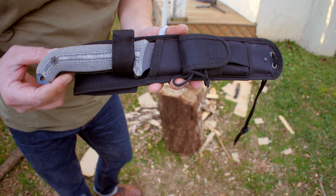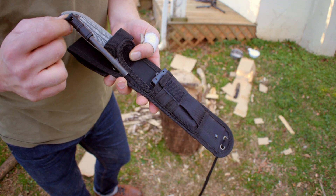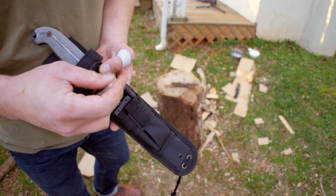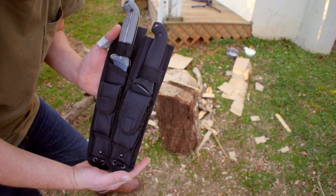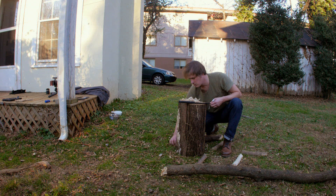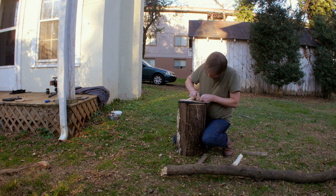All four knives come with the same accessories. With each one you get a sweet polyester sheath, a sharpening plate, a ferro rod with striking steel, some silica gel, and a bag of glitter. The sheath on each knife has pockets for the sharpening plate and ferro rod, and the sheaths for the 51s are shorter than the 52s to account for the shorter blade length, although the construction is pretty much the same. The addition of the ferro rod and sharpener are great for people who can maintain a consistent angle while sharpening freehand, or start a fire using only what they find lying around. Which I can totally do — but I'll just have to show you that in another video.